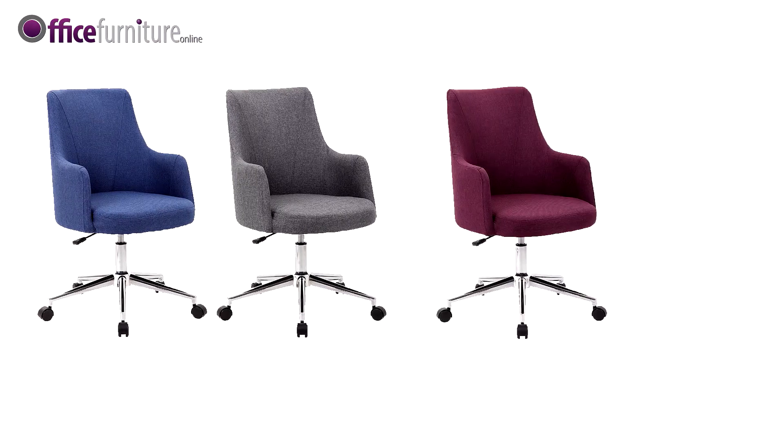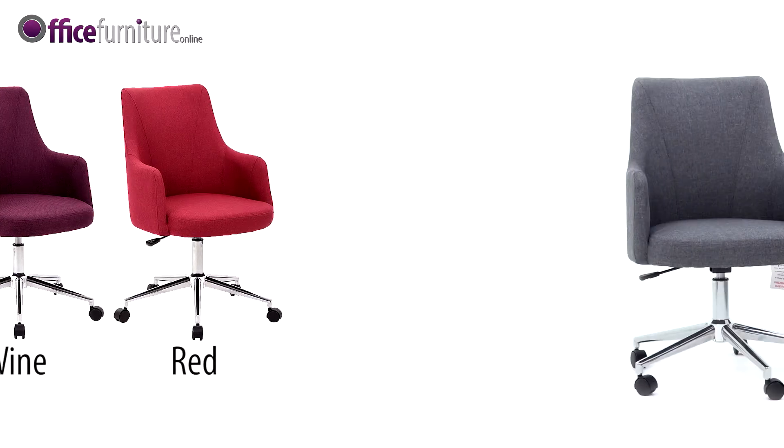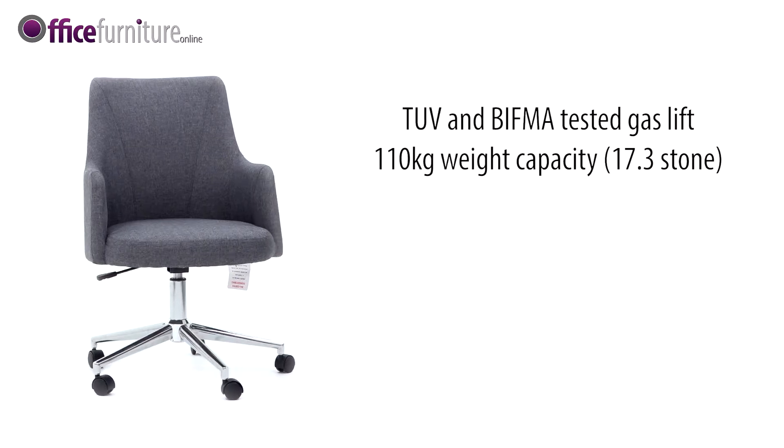The chair is fully upholstered with elegant stitch detailing in a range of fabric colours for a professional finish. The Aron Fabric Swivel Chair comes with a TUV and Bifma tested gas lift and supports users up to 110kg, 17.3 stone.